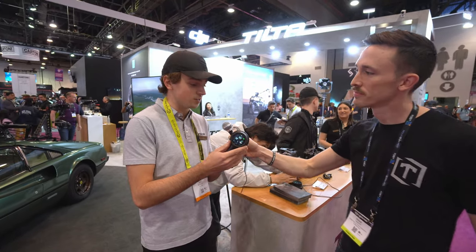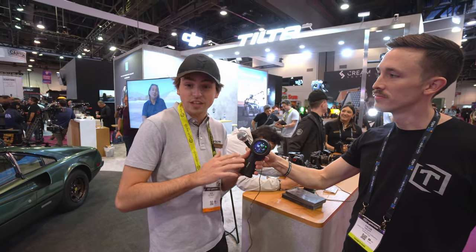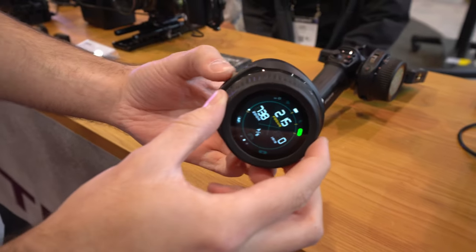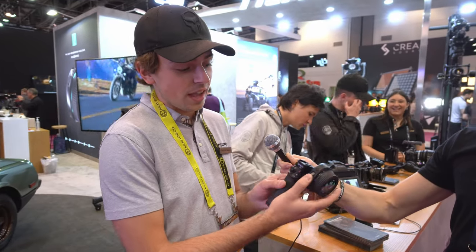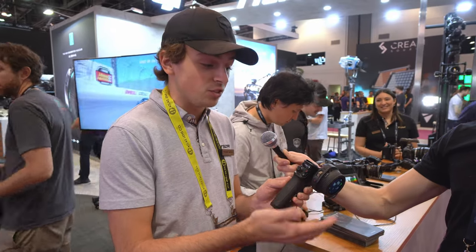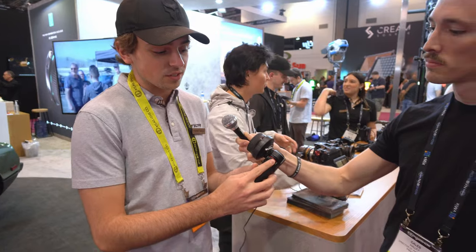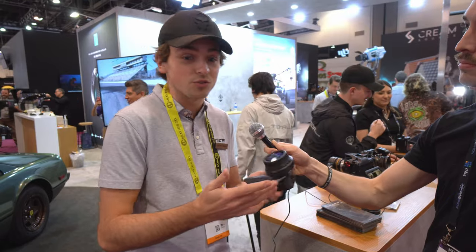So this is the Nucleus Nano 2. As you can see, it had a pretty big facelift between the previous model. You now have a pretty large touchscreen display that's going to give you access to a lot more functions. You have multiple motor control, meaning with this single wheel we're able to control focus and zoom, and then with an expanded handle we're able to control a DJI Ronin, a couple other interesting systems in the prototype phase, as well as a third motor for iris.